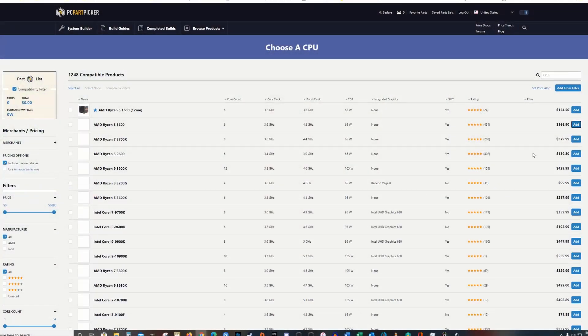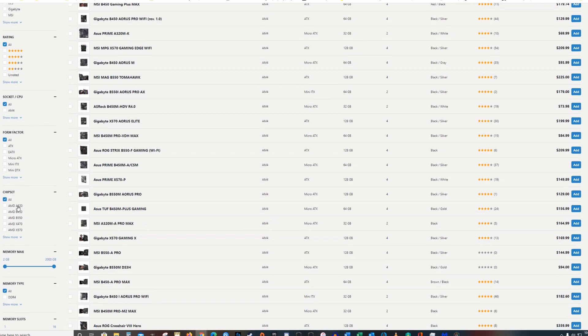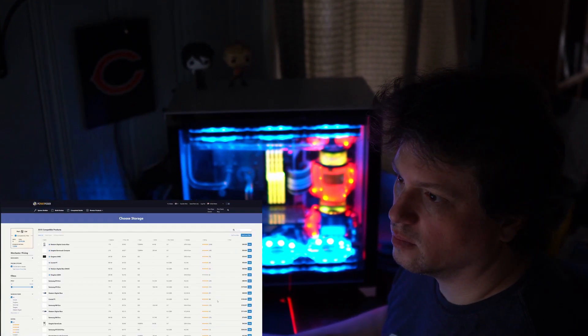It can also be difficult, especially when inventories are empty, prices are jacked, and shipping times are long. All of that combined has made PC building this year challenging to say the least, especially when trying to stay within a set price range. GPUs once again have proved particularly challenging to find in stock and at a decent price — thankfully though, it's not as bad as 2018.